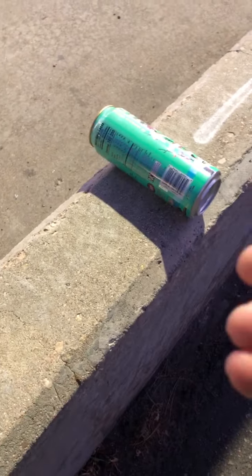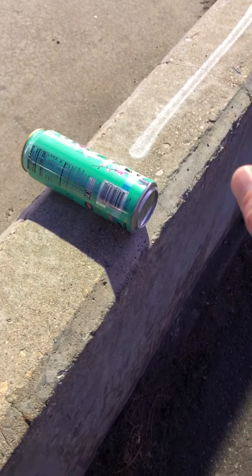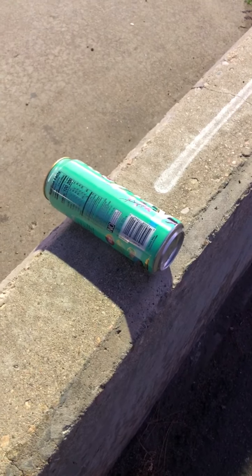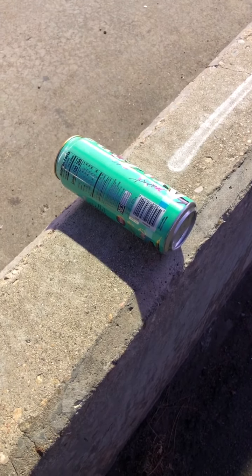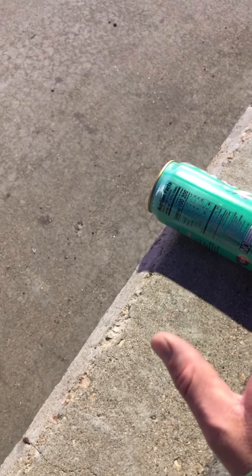Trying to get it to go the other direction. Maybe what I was doing with that napkin ring I can do with this. I'm going to sit on the thing here.